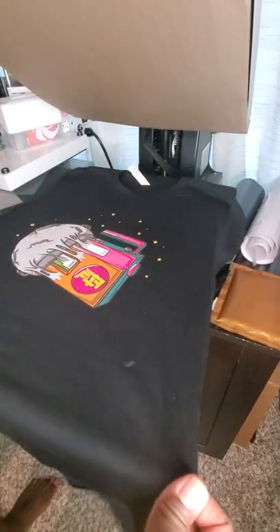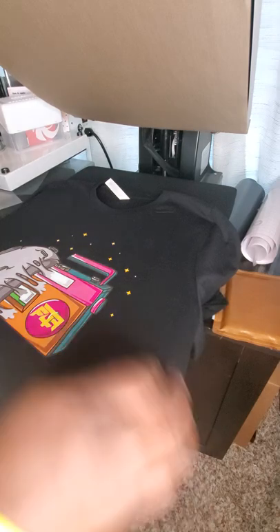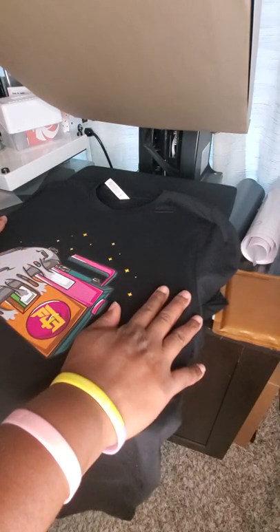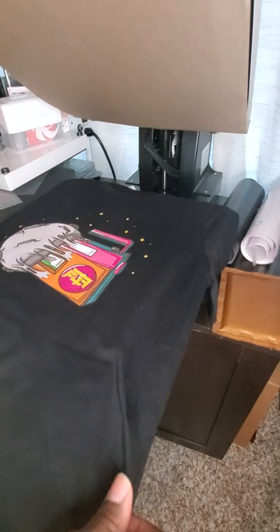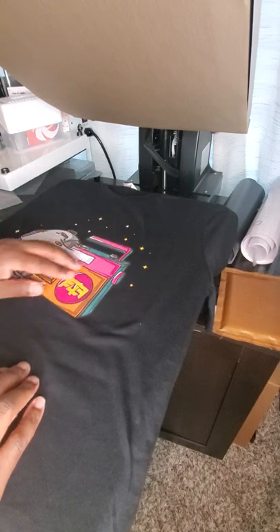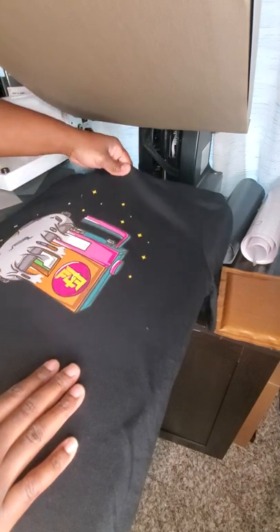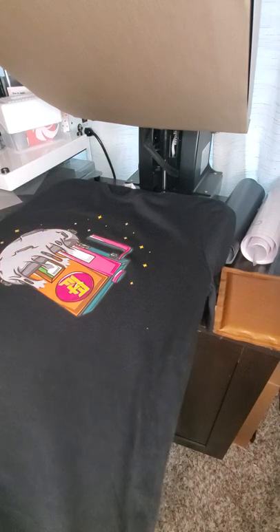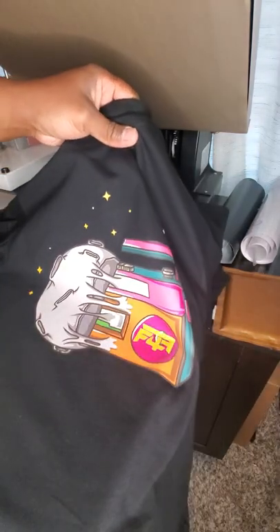I think that wraps up this video guys. I just wanted to show you how I pressed my design that I had made from Heat Transfer Warehouse. You can look on their website — they have several styles you can order from, and they even have gang sheets now. I like the quality: it's nice and smooth, not a real papery feel, and the quality will last. This was my first order with Heat Transfer Warehouse using Super Color. I have another one, so stay tuned to that video — we will press that shirt also. Thanks guys, see you later, bye!